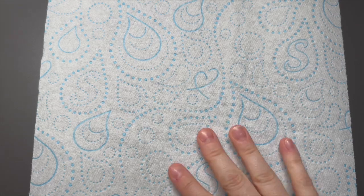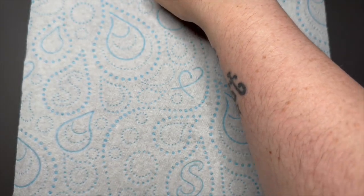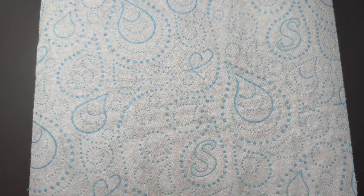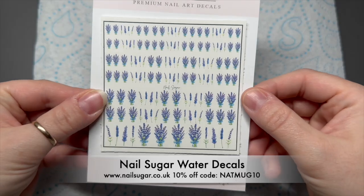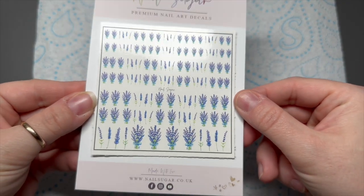Hi everyone, welcome back to a new video. Today I'm just going to be showing you some of the new little bits from Nail Sugar. This isn't like a big launch or anything, but Karen has just released some new decals which I'm going to show you, and a few new glitters as well.